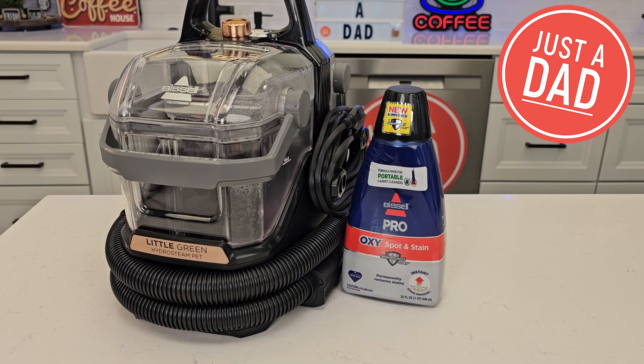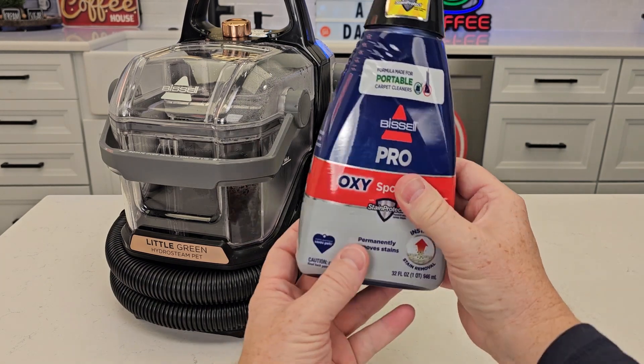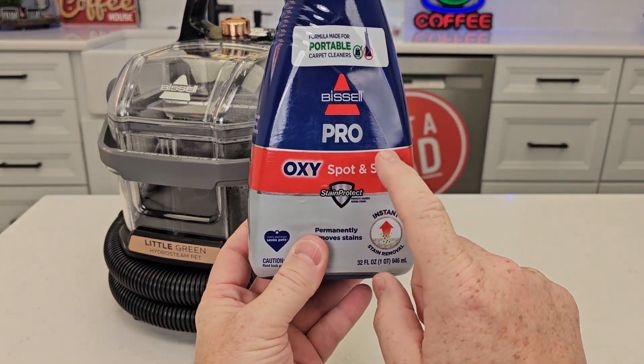Hello everyone, this is Just a Dad. Today I'm going to do a review on the Bissell Little Green HydroSteam Pet Carpet Cleaner and the Oxy Spot and Stain Pro Cleaner.